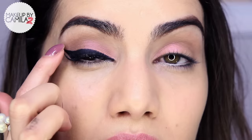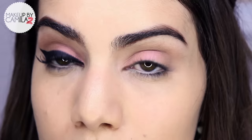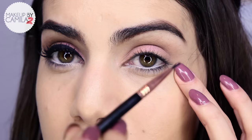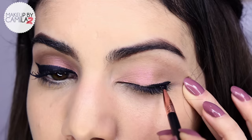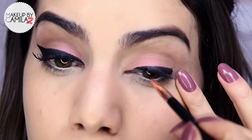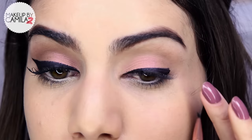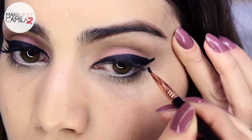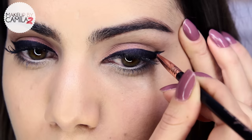Next I apply a nude beige eyeliner on my waterline — this opens my eye and makes me look more awake. Now for the gel liner: this eye is so basic, we're not applying anything on the bottom, just concealer afterward. All we did was apply two shadows — brown and a little bit of color. I'm using my gel liner from Tarte and the E10 eyeliner brush by Sigma, starting really close to my lash root to create the cat eye. If you're not comfortable with a cat eye, a regular straight line works great too.